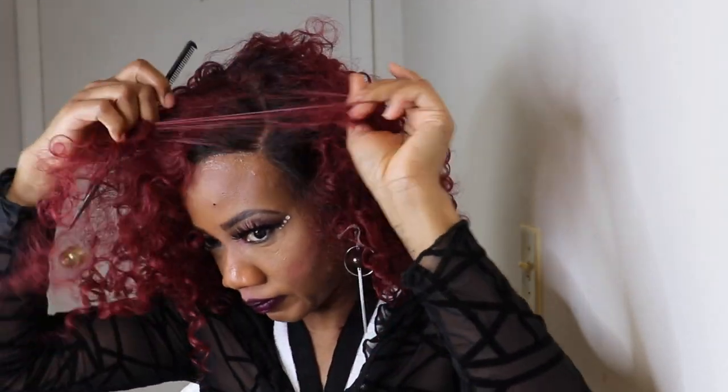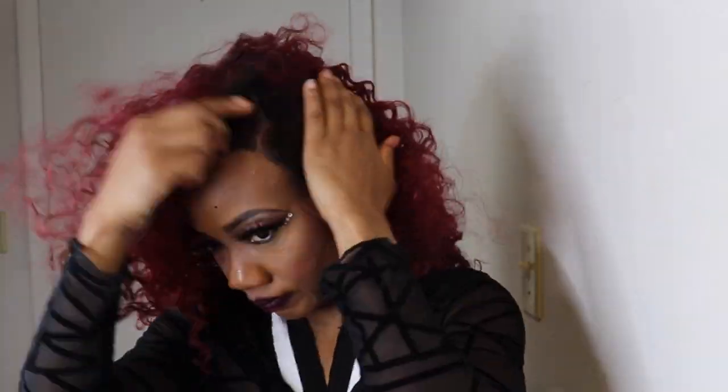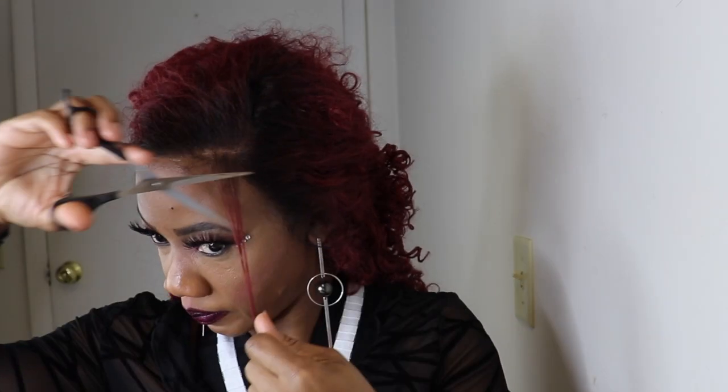You all know I have to add some baby hairs to my wig, so I'll go in and do that.